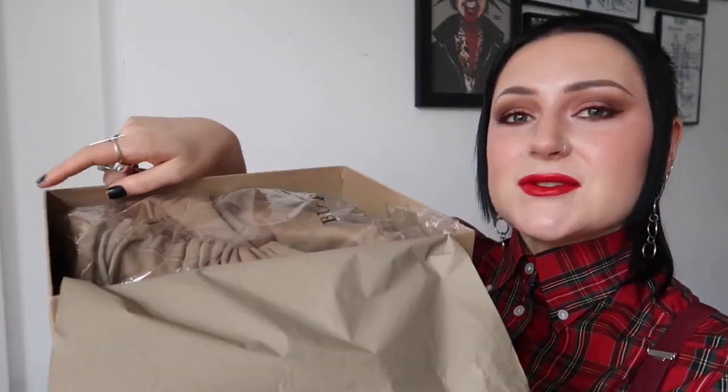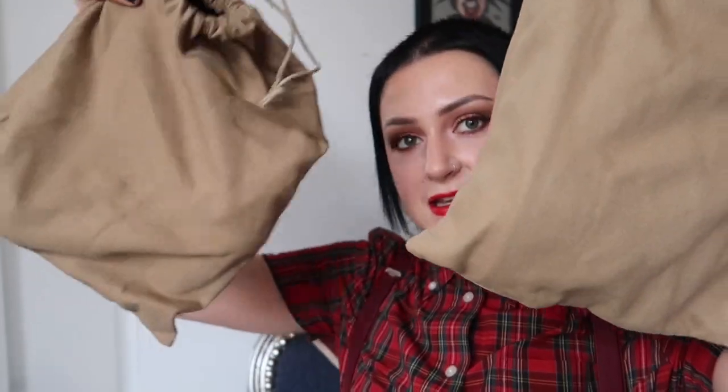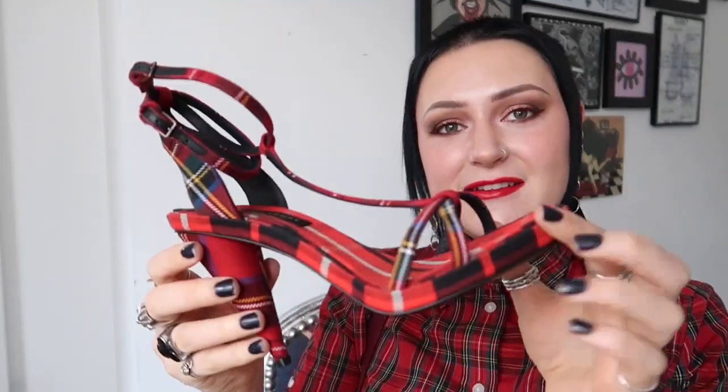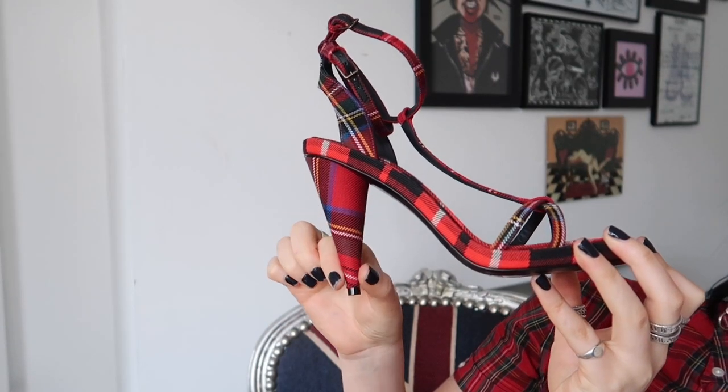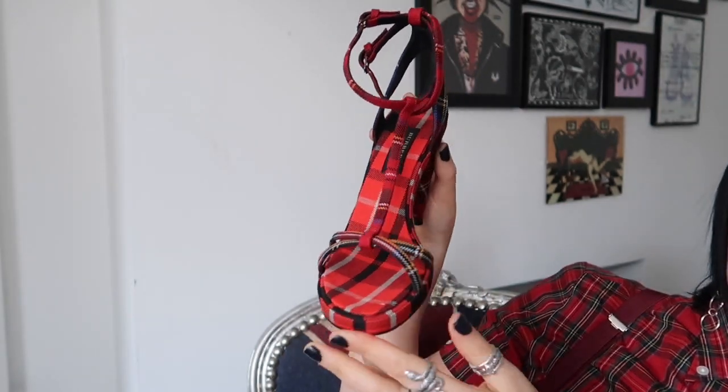Once we get rid of the tissue paper, they're actually inside a Burberry bag, and both of the shoes are individually wrapped in a dust bag as well, so you do get the luxury experience. I'll take one of them out for you. I'm so excited! Here are the shoes. As you can see I wore a tartan shirt to kind of give you a clue as to what was inside the box. They've got this beautiful sort of coned heel which I think is just so gorgeous, and they're just a strappy sandal.